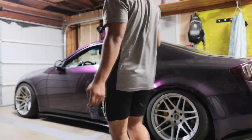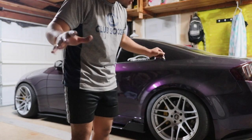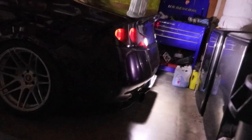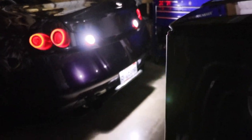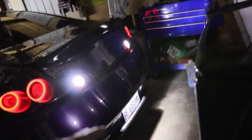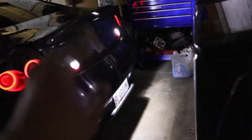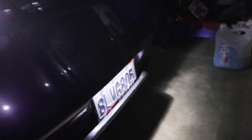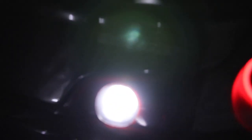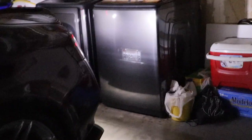Alright guys, we finished — both light bulbs installed, everything set, trunk closed. Damn, it's like a brand new car! 24-something dollars, guys. Use my code BD10 — link down in the description — for 10% off at Lasfit. Everything's bright down there now, which means the cop can clearly see our license plate. Look at that light projection — it's crazy!